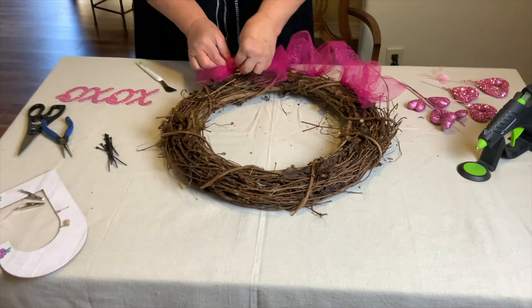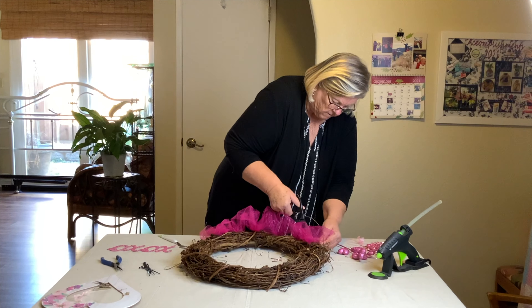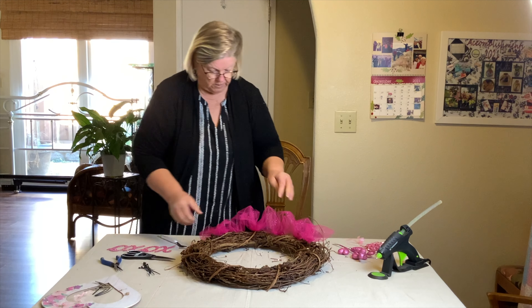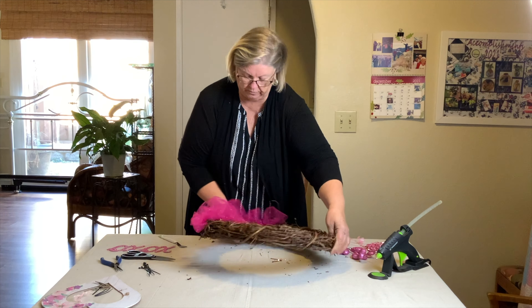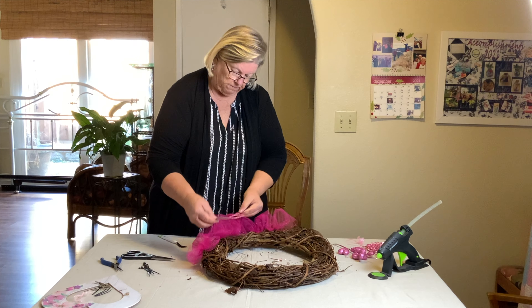So let me cut off these zip tie tails — those go in the trash. Now I've got my wreath with this netting, and I need to figure out the arrangement.